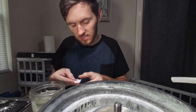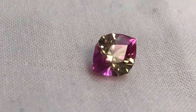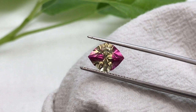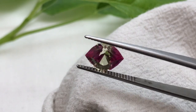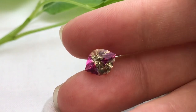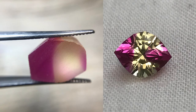Here we have the finished stone — it is fairly close to the one I was trying to replicate, though the coloring might not be exactly the same. I cut to 9.97 by 8.0 millimeters and the piece is 3.19 carats. The stone turned out absolutely beautiful — it is very brilliant and I really love the bicolor and the light play that happens in the stone, casting that pink from one side to the other. It's just amazing. I hope you liked watching this video — please hit that like button and feel free to come back and see more of the amazing gemstones that I will be cutting. Thank you.